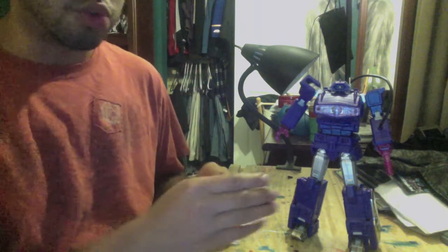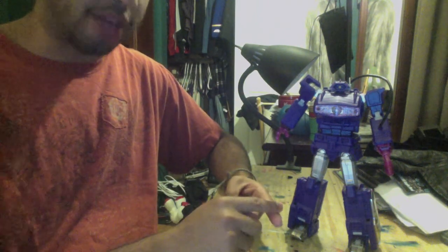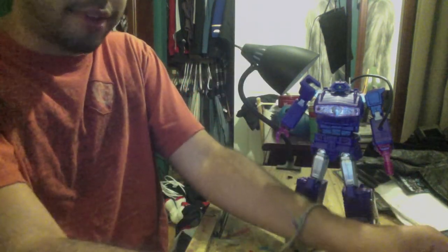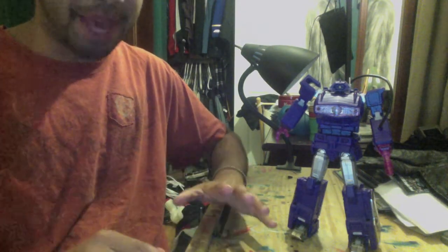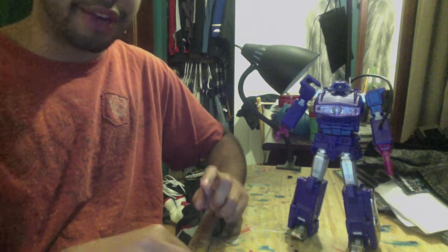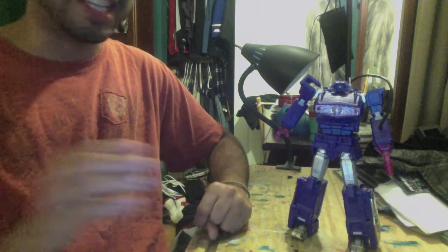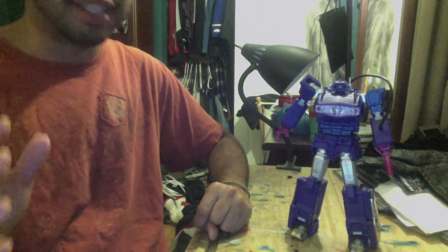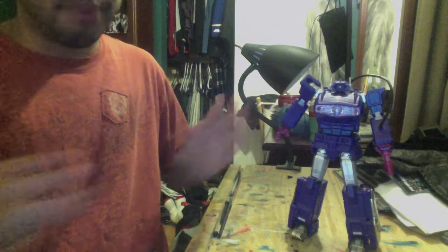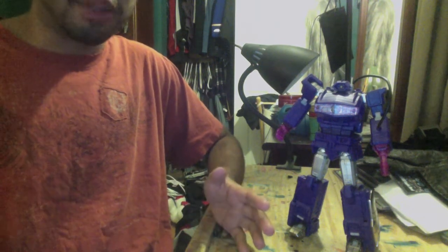I was really lucky and found this guy on eBay — someone selling the third-party Quake Wave never removed from the box, with the hand fix and the forearm fix, batteries included, for around $170 with shipping. He's still selling Quake Waves now, so I'm going to post a link to his eBay page in the description, simply because I love this figure so much and he's giving such a great deal. You're getting a brand new Quake Wave with all the fixes people wanted. Stop watching this video, go down to the link, and just buy this guy already.